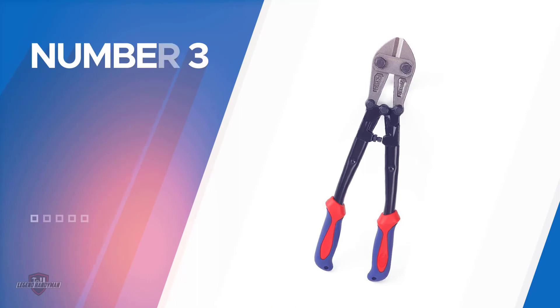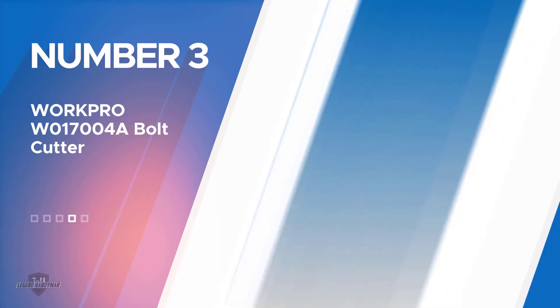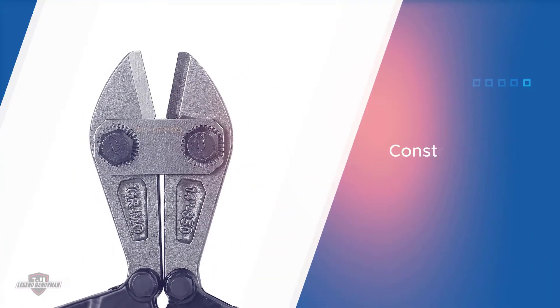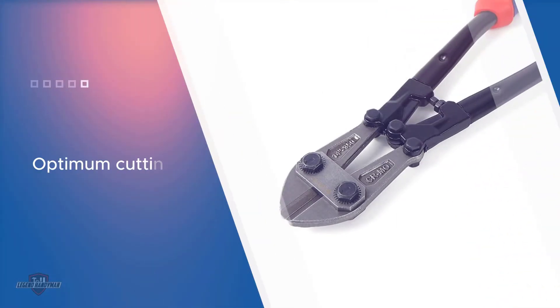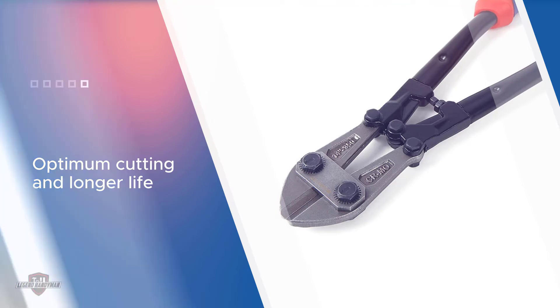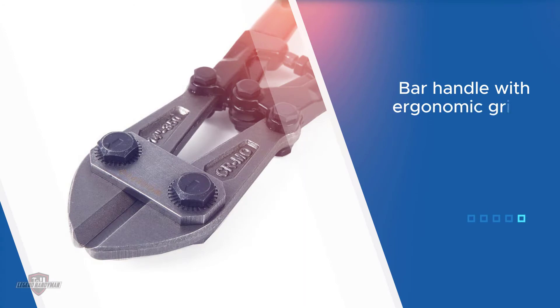Number three: the WorkPro W017004A bolt cutter. It is constructed with molybdenum steel and powder-coated jaws to provide optimum cutting and longer life. The unique part of this tool is the bar handle with ergonomic grips, featuring a two-component bimaterial construction that is immune to slippage, providing more strength and immunity toward crack and abrasion. Molybdenum adds corrosion resistance and high-temperature strength.